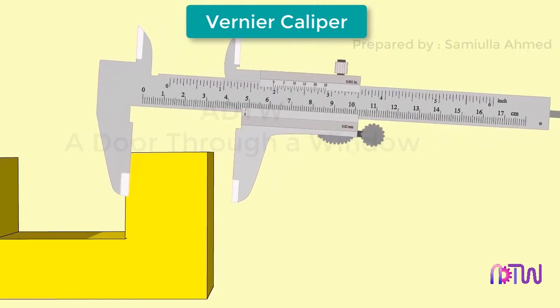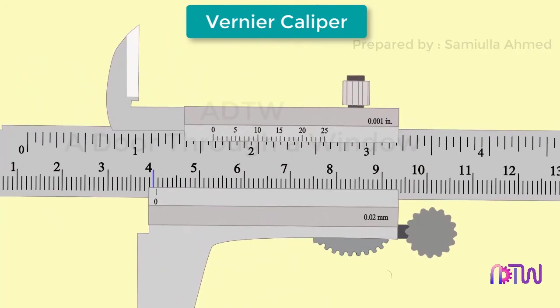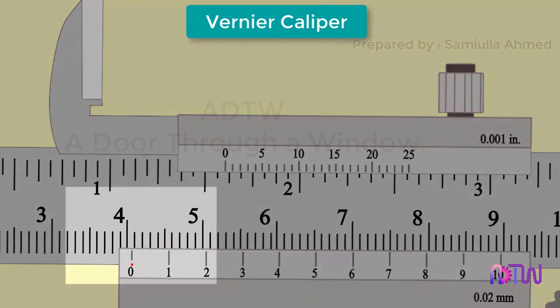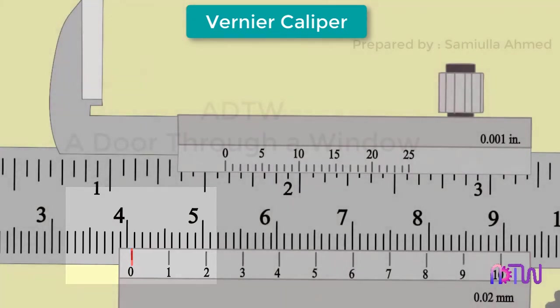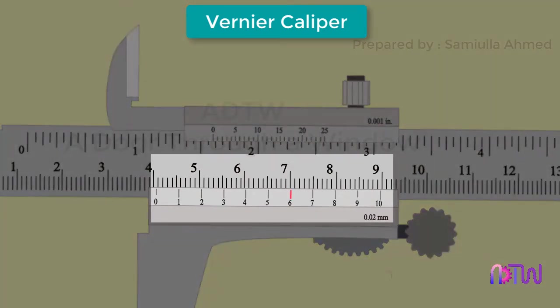Let us take another example. We hold the object between the two jaws. In this example we can see the size of the object is not exactly 40 millimeters — it is between 40 and 41 millimeters, so we require the vernier scale for an accurate measurement. The vernier scale is marked from zero to ten, and each number represents tenths of a millimeter. Looking at the vernier scale, we can see one mark lines up better than others. It looks like six is lining up better, meaning 0.6 millimeters.